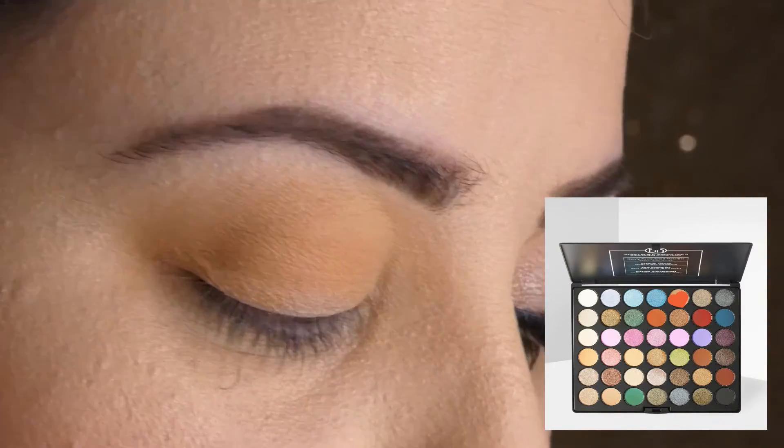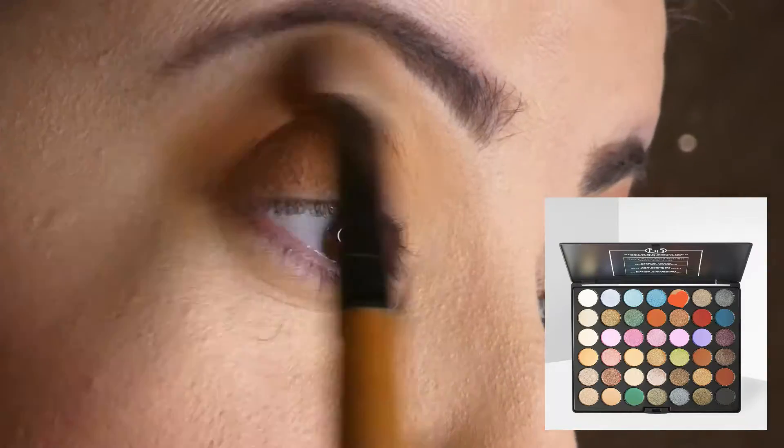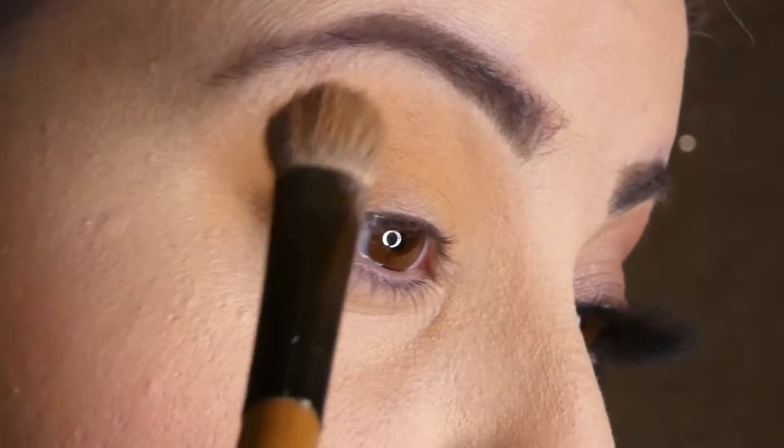I'm going to start by applying a light peachy color all over my lid and a little bit on my bottom lash line with whatever is left on the brush.